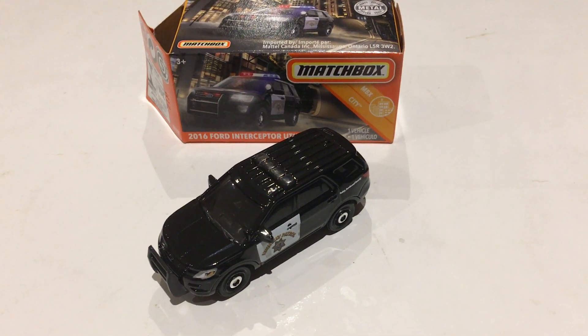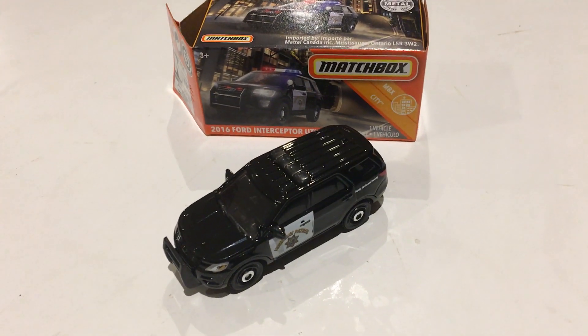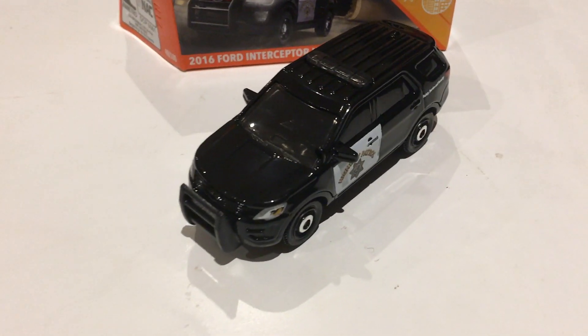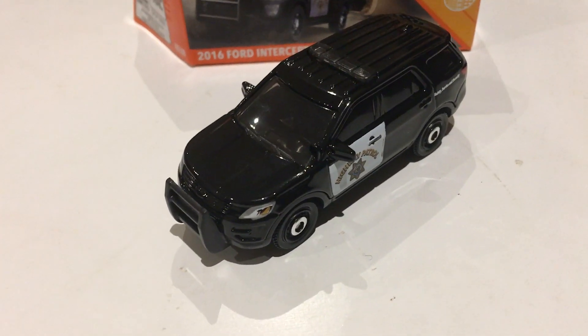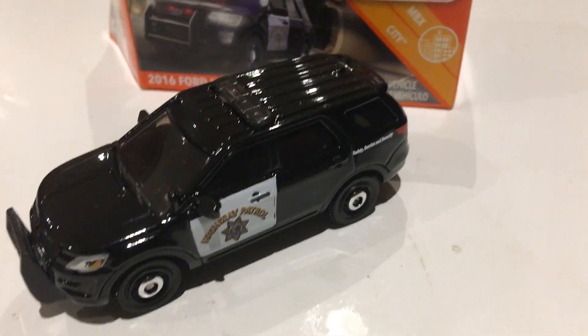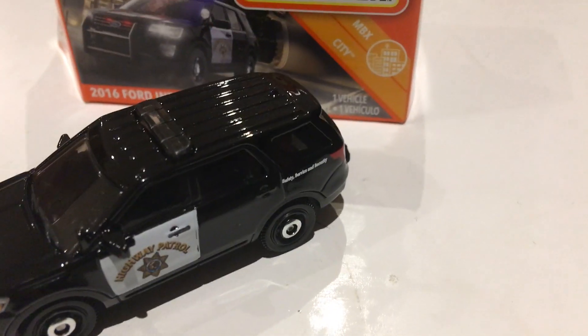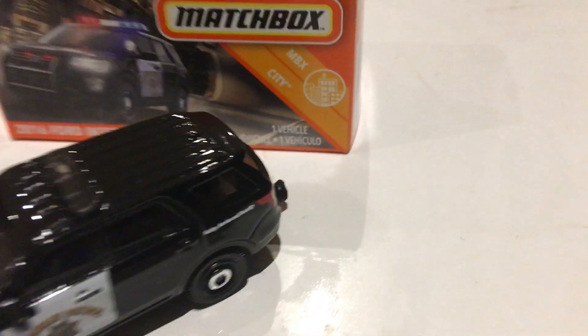This is a Matchbox 2016 Ford Interceptor Utility. It's a very good looking toy, very well detailed. As you can see, everything is there. The headlights are all well detailed. Even the California Highway Patrol and the safety and security logo or insignia is there.